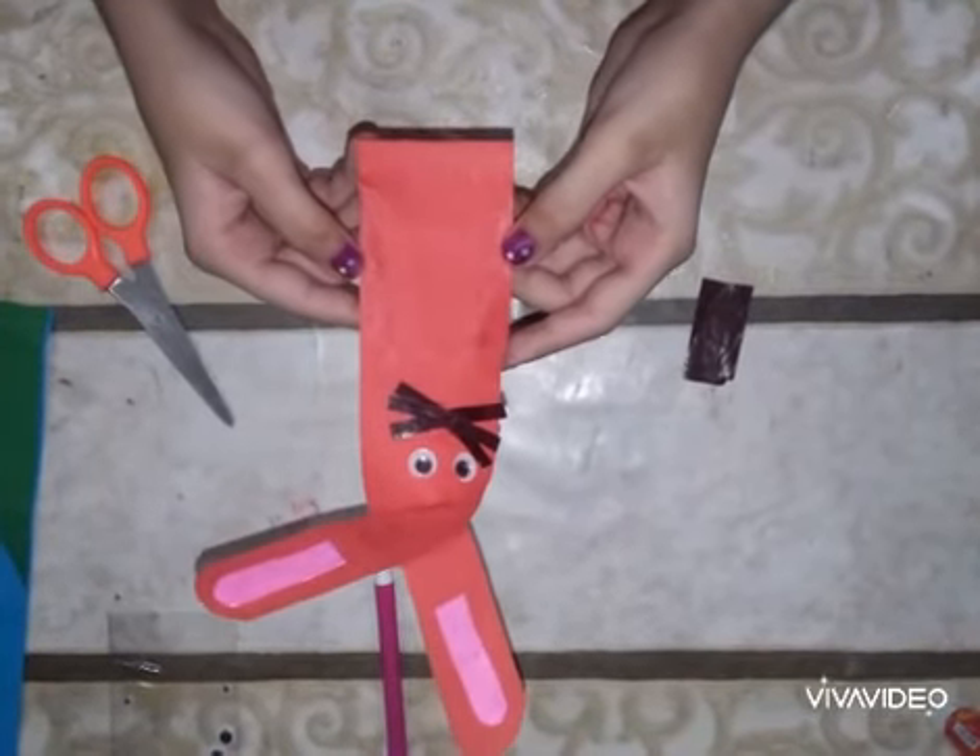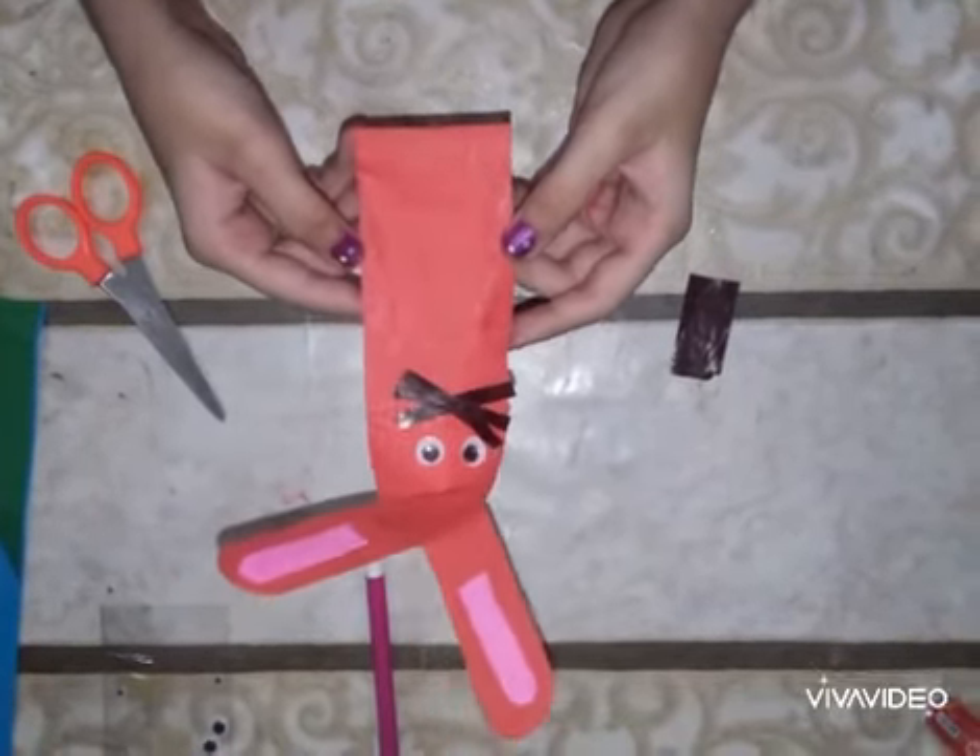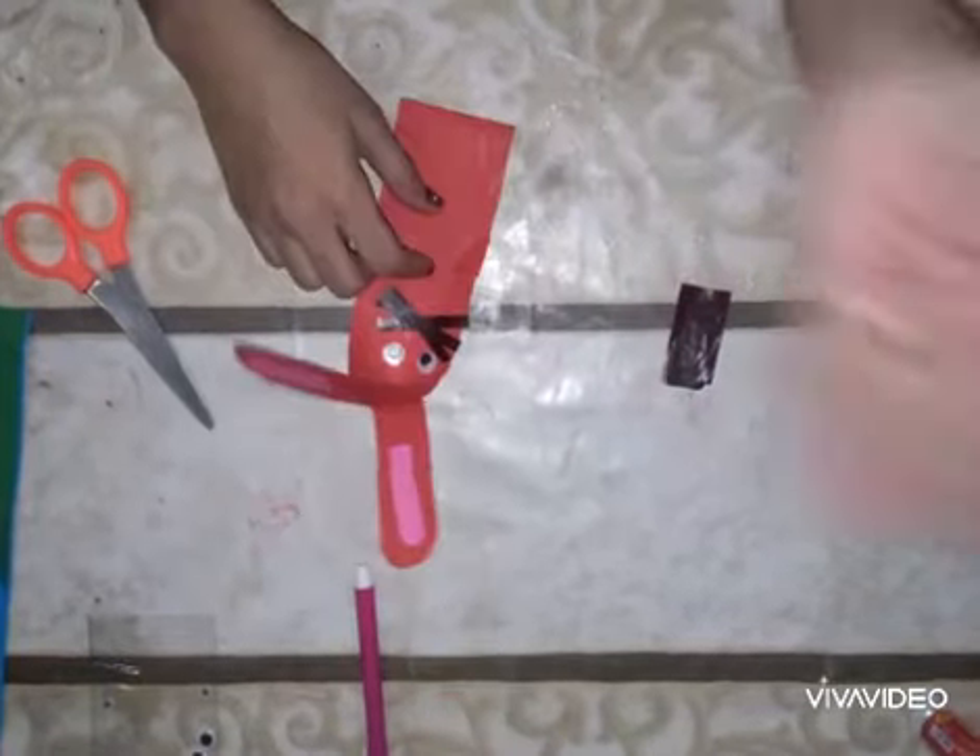Your Easter Bunny is ready! Hope you like my video. Subscribe to my channel and press the bell icon so you don't miss any of my videos. Goodbye!